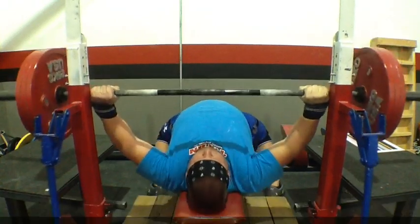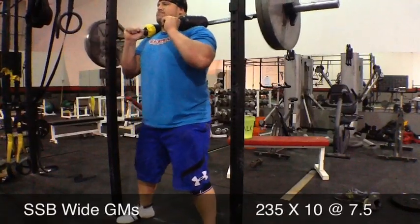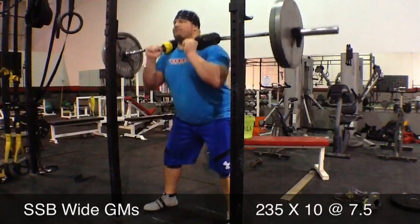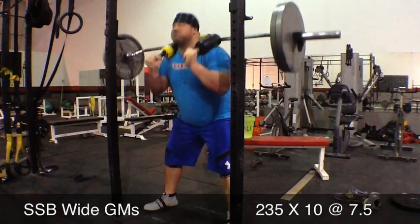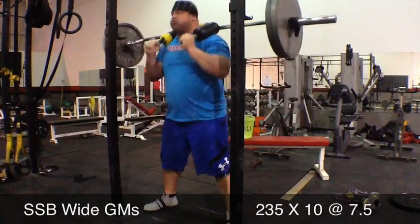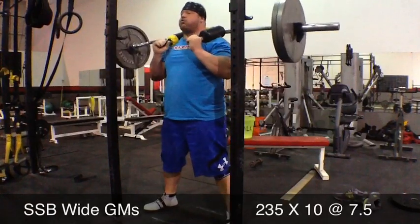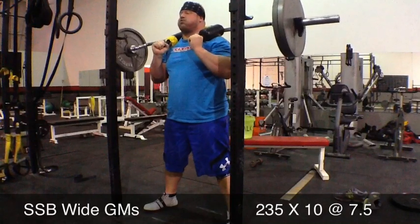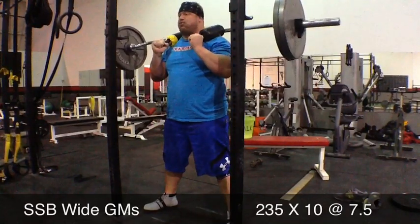Next up was safety squat bar wide good mornings. I had never done these before — there's a lot of things Mike has me doing that I haven't done. These were killer on the low back; I considered this a deadlift assistance. This first set was 235 for 10 at a 7.5. It was real hard to keep the head up and keep your back flat and arched.